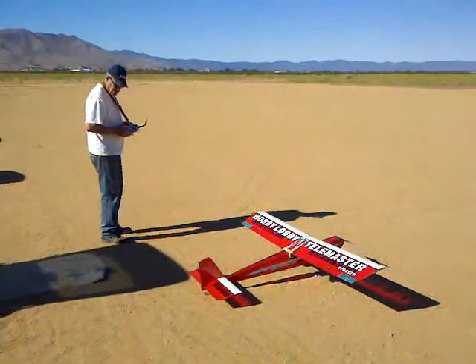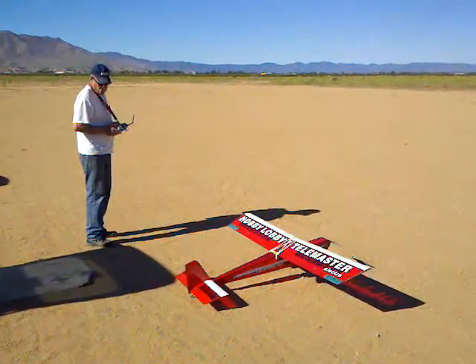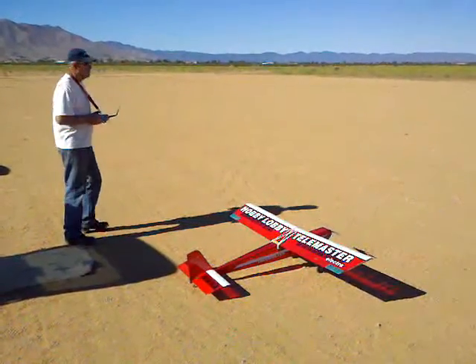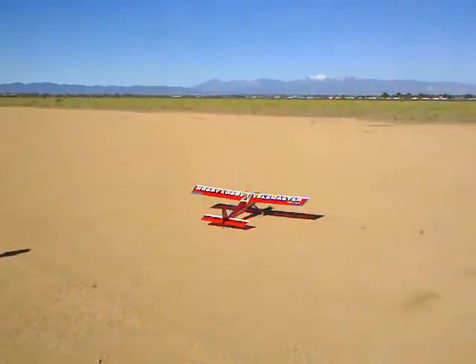Here we go, Richard and his Telemaster. Okay, hold on to your hat. I just put my windsock up. They're going to hit, they're going to hit. Oh gosh, that flies slowly. That thing just floats.